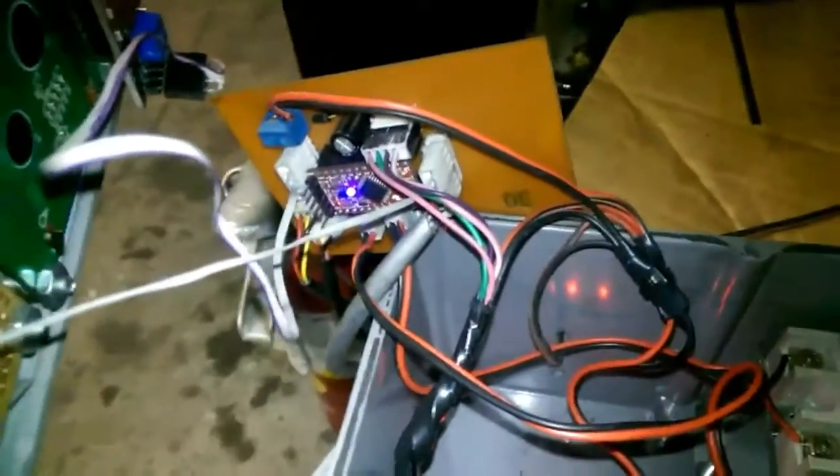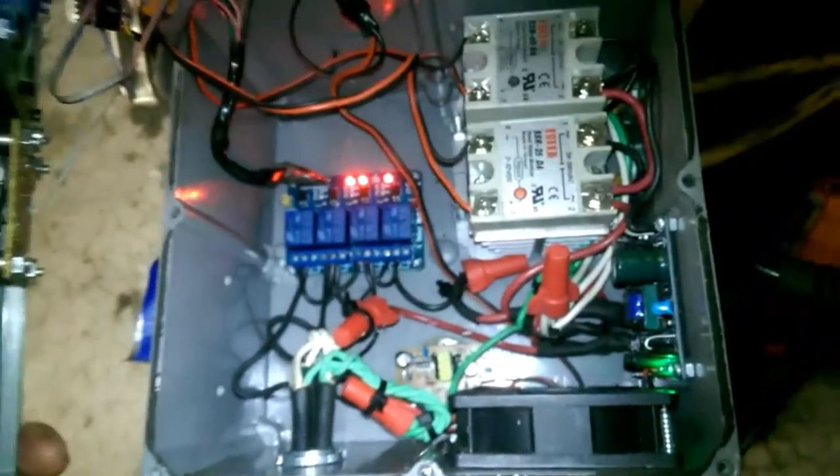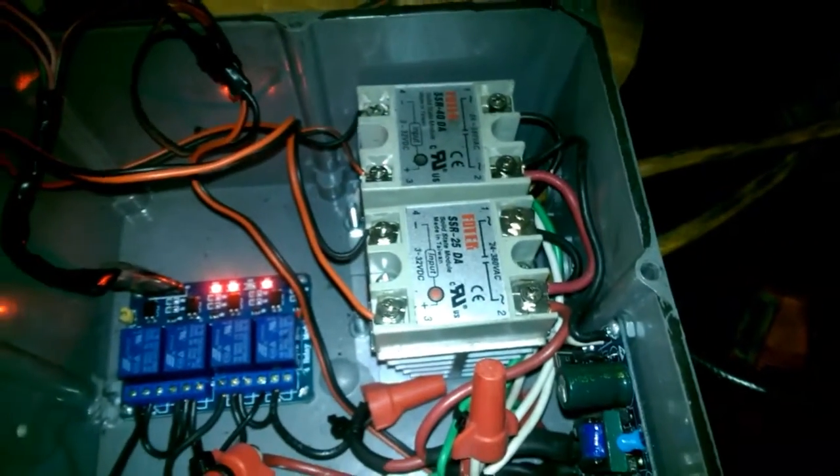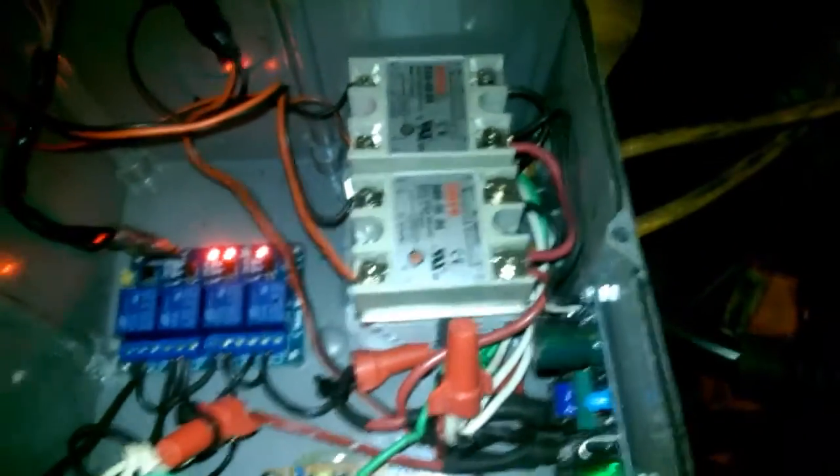This is the back side of the panel — that's my Arduino. Again, this is a very rough prototype stage. The two solid state relays control the nozzle block and the tank heater current, and those are just running off 120 volts AC.